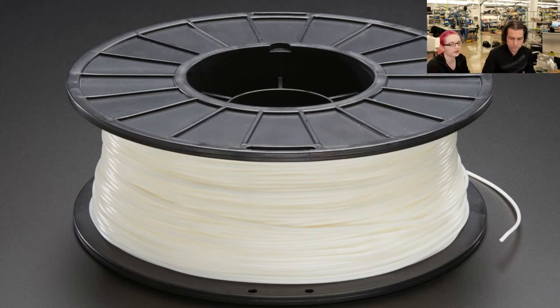We get filament that doesn't clog, that looks good and flows cleanly. I saw a tweet from Chris Anderson who said he got some cheap filament from Asia and it clogs your 3D printer. It's okay to get some cheap things, but not filament — especially something you could blow eight or nine hours on if you make a mistake. A good spool lasts a long time, and it's only about ten bucks more to get good filament.